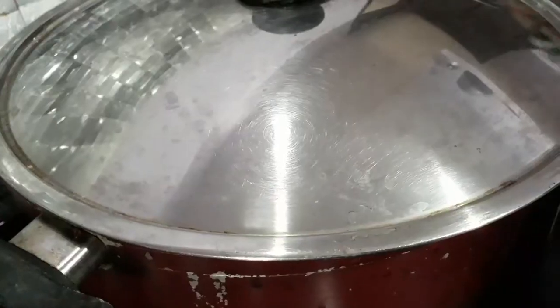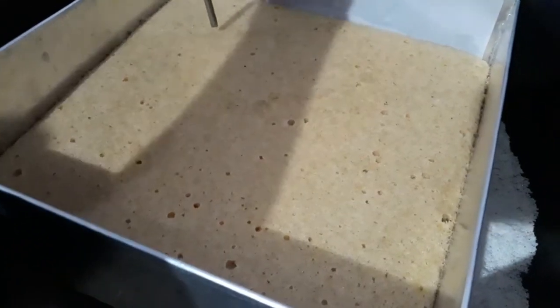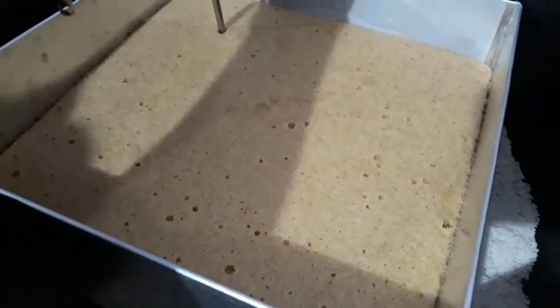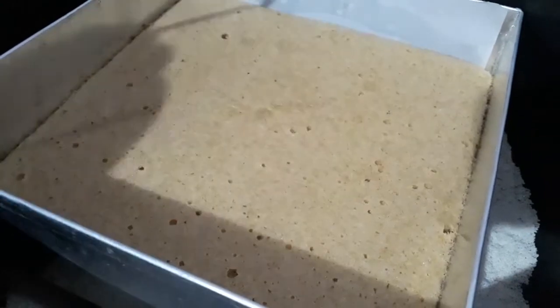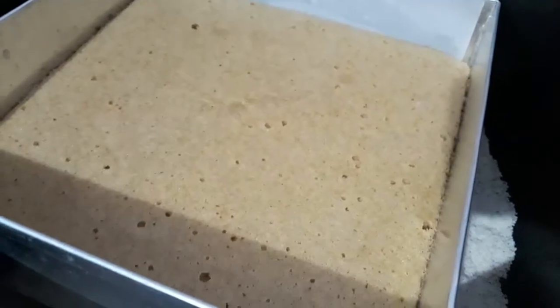We will bake this cake for about 30 to 40 minutes on low flame. You will be able to bake this cake for about 30 minutes.